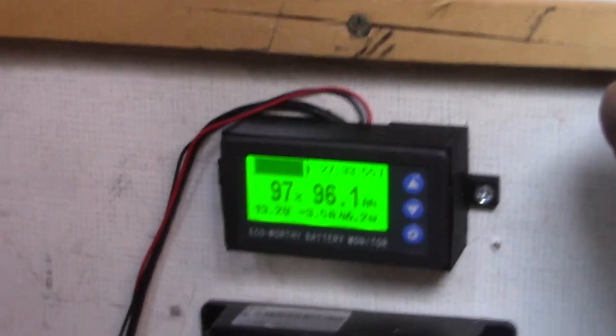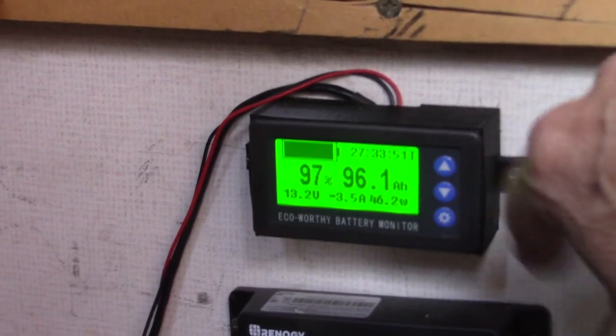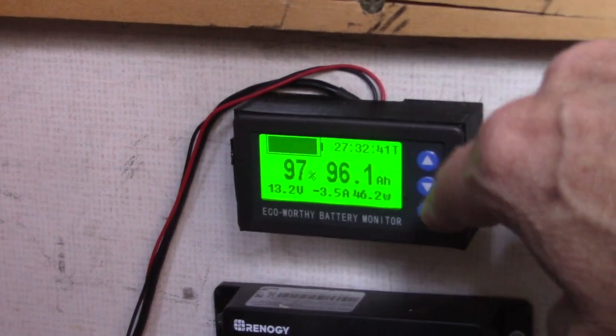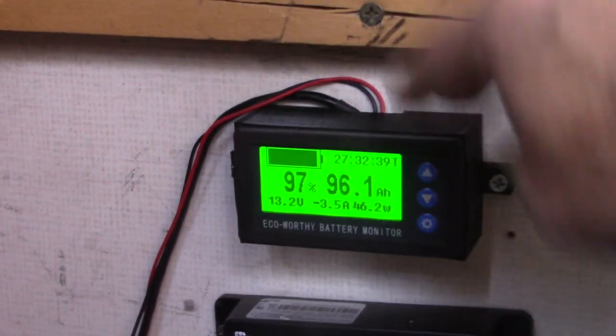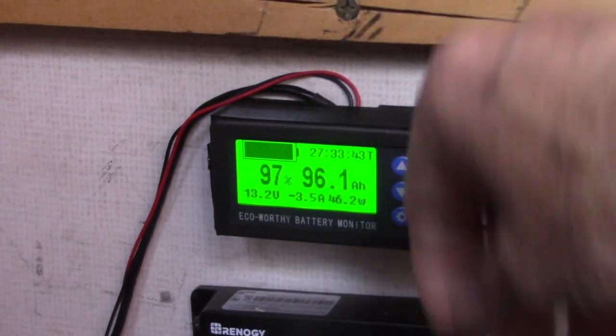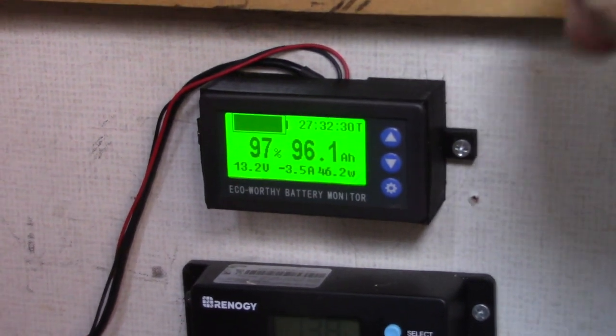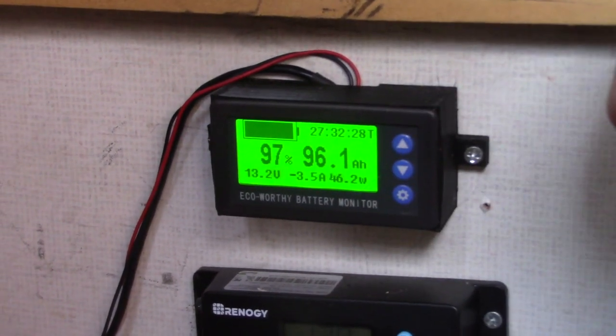So what this does is count the number of amp hours going up and down. The advantage is that you can turn this on at any time and understand how many amp hours have been drawn out of your battery at any time. That's a huge advantage over a basic voltage-measuring type of meter.